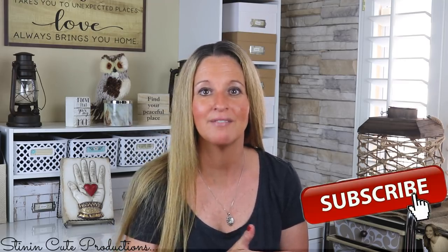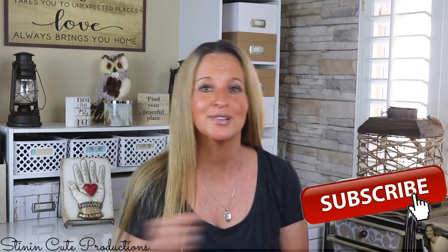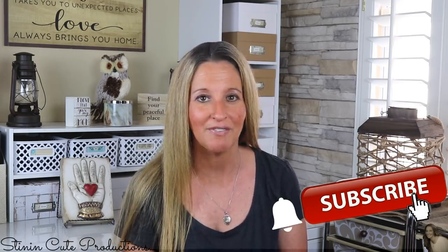Hey everybody, welcome back to Kelly Barlow Creations, crafting on a budget. If you're new to my channel and stopping by for the first time, thank you for stopping by. Stick around by clicking that red button for more crafting on a budget videos. When the bell appears, YouTube will notify you when I'm uploading a new video.